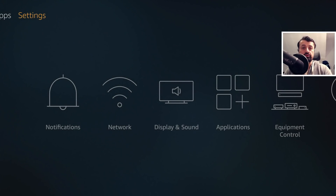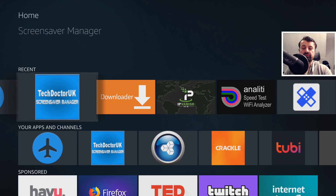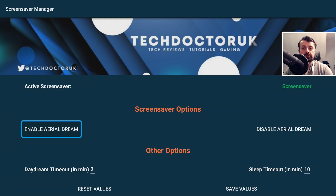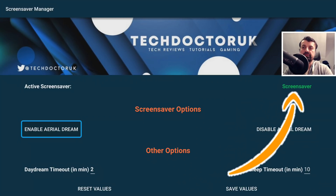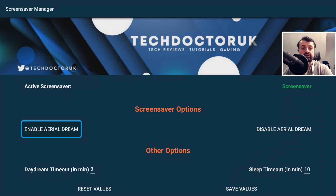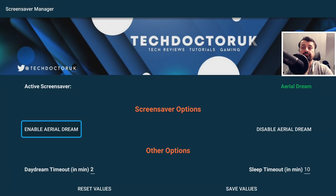It's only on the Amazon devices that when you click on this it doesn't actually do anything, so on Amazon devices we have to use the new toolbox. Let's press the home key and open up the new Screensaver Manager for the first time. The first thing the application does is check what the current active screensaver is — on my device it just says 'screensaver', which basically means the stock Amazon screensaver. We have two options: enable Aerial Dream and disable Aerial Dream. If I click on enable, we get a message straight away saying that Aerial Dream is now the default screensaver.